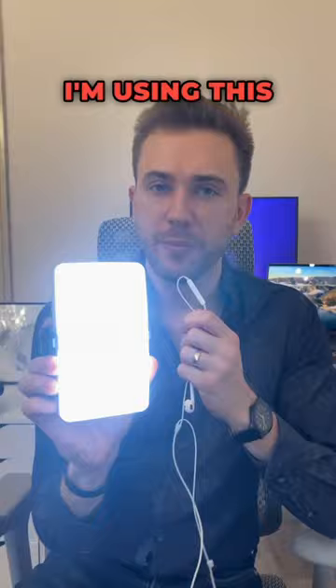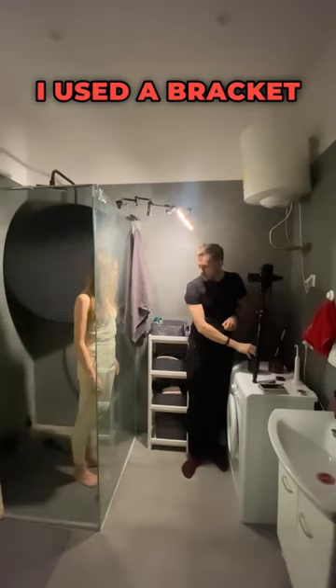I'm using this little RGB light to light the scene. It's not very bright but it does the job. I used a bracket to attach the light to the shower glass, but sometimes I just held it by hand. And here are the results.